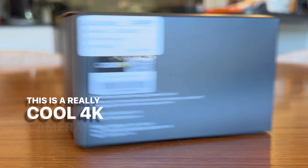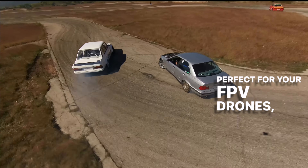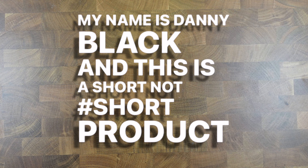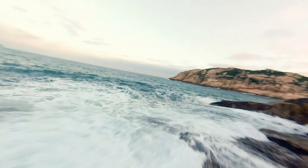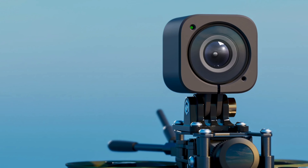This is a really cool 4K camera that is tiny and lightweight, perfect for your FPV drones or even just a little pocket camera. Welcome to the channel — my name is Danny Black and this is a short-not-short product review: straight to the point and no fluff. Check this out from CADDX FPV: it's an FPV camera called the Walnut, just perfect for those RC hobby pilots.